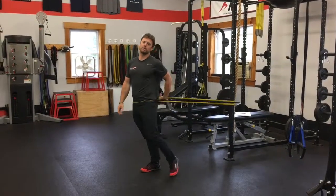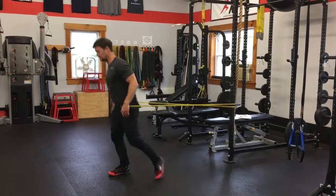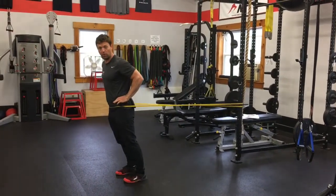Here we've got a band-resistant pogo jump. The band is attached behind me. I step out so there's good tension on the band, enough that I have to lean forward.